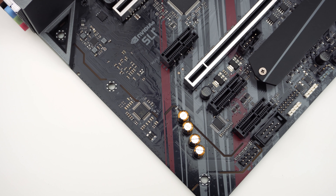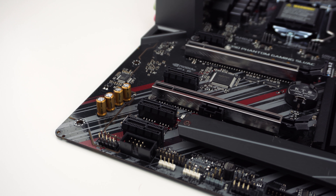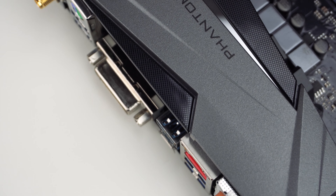ASRock is using their Purity Sound 4 audio on this board, which makes use of the Realtek ALC892 audio codec as well as audio-grade capacitors. The audio section of the board has complete PCB isolation from the rest of the components.